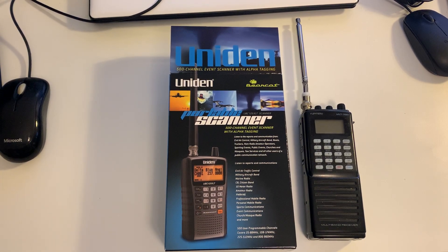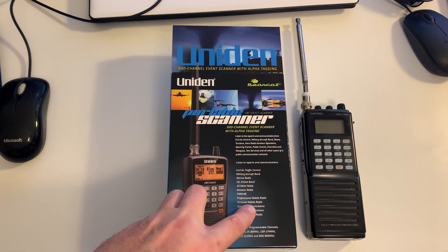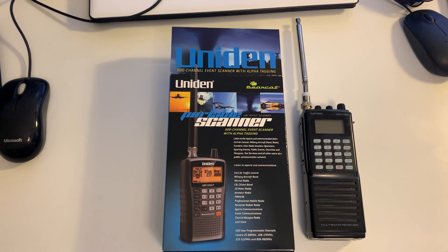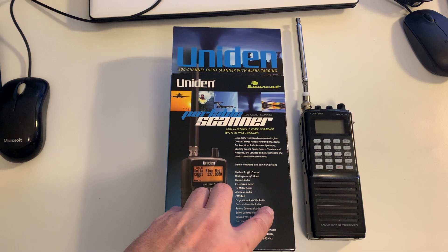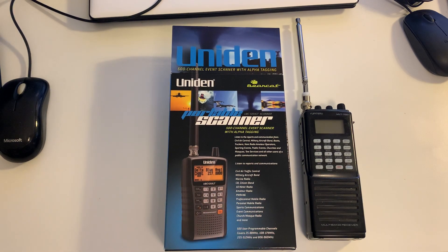Hi everyone, welcome to the shack, happy new year! This is an unboxing video of sorts. I have actually already unboxed my new scanner, but I sort of put — well, most of it I didn't actually use anyway. I literally just put the batteries in and the antenna, but I've put it all back together again so if anyone watching this video is interested in what you get, this is the video.